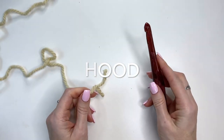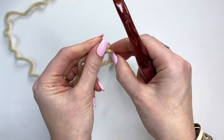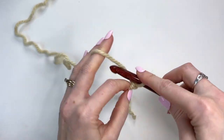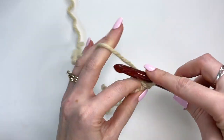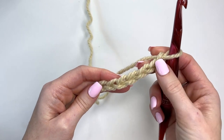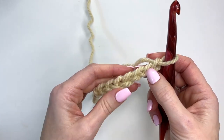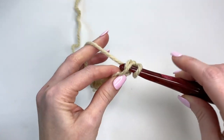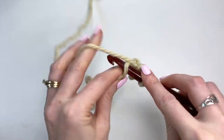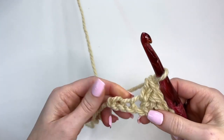I'll be using the main color and the larger hook to crochet the hood. Let's start by getting a slipknot on our hook. Then we'll chain out seven — this is the toddler size hood. Now we will work an extended single crochet in the second chain from the hook and each of the next four chains.